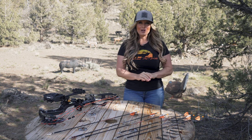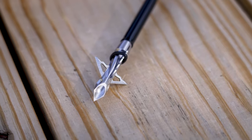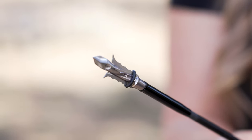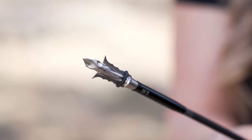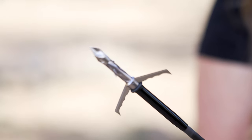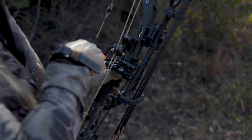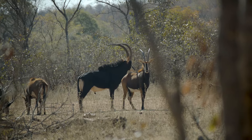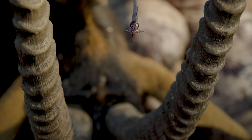And finally, hybrid broadheads. A hybrid broadhead features both a fixed and mechanical component. This combination provides archers the durability found in fixed blade broadheads, and the massive cutting diameter and extreme accuracy that you'll find with the flight of a mechanical broadhead. The considerations for a hybrid broadhead remain the same as with a mechanical broadhead, but offer archers additional reliability and durability.